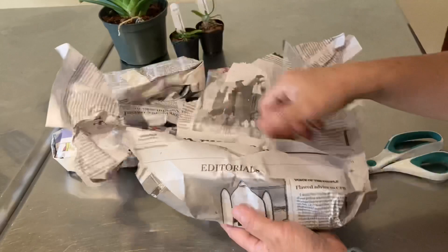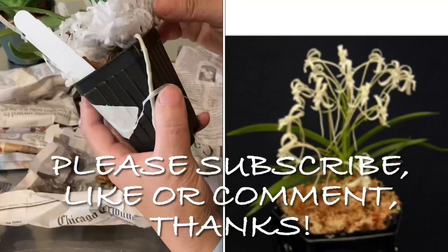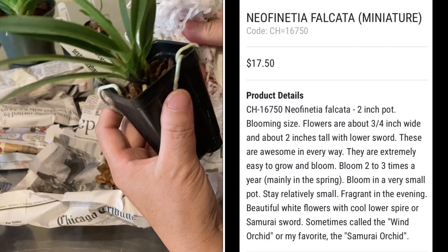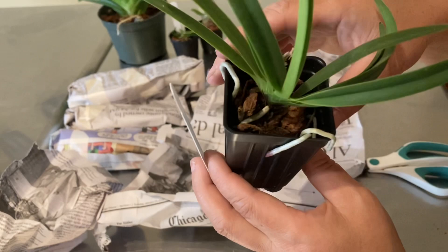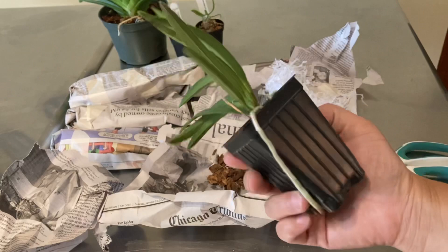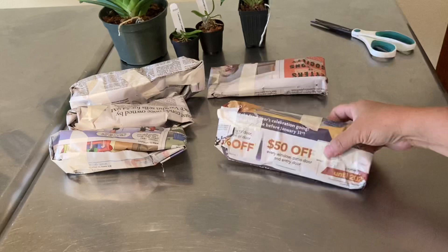This next one — the name is just so cool: Neofinetia falcata. It sounds like an exotic Egyptian goddess. On their website: blooming size, flowers about three-quarters of an inch wide, two inches tall with a lower sword shape. It can bloom two to three times a year, mainly in spring, stays relatively small, fragrant in the evening — a beautiful white flower, sometimes called the wind orchid or samurai orchid. There are two old bloom spikes here, which is great. The roots are wrapping around the pot, showing it's been established for a while.